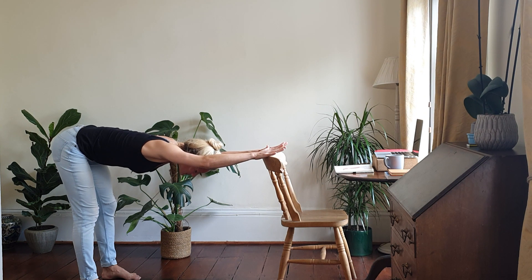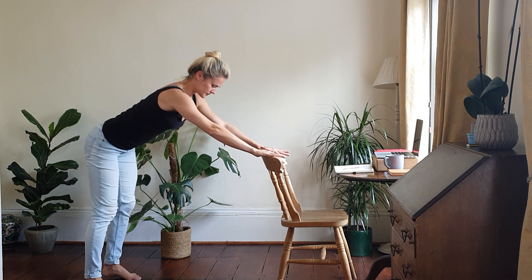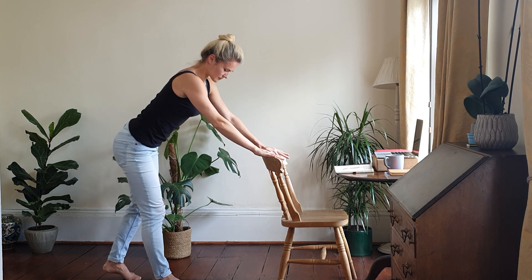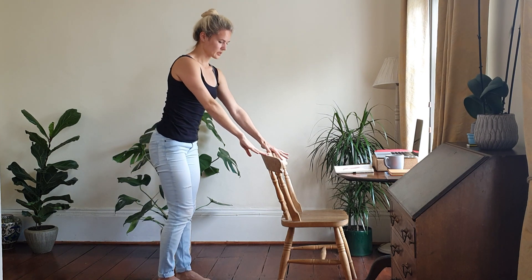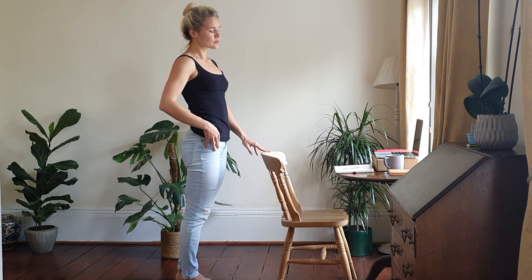Great, hopefully that feels good. Start to walk the hands up and come up slowly — be mindful of blood pressure. Okay, next one: you'll use the chair and come into tree pose.